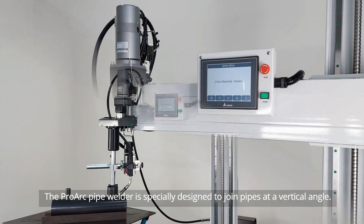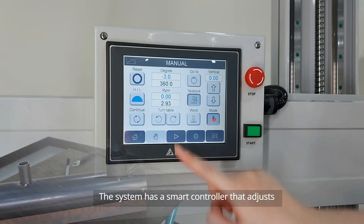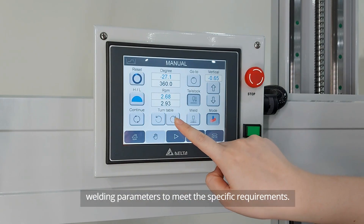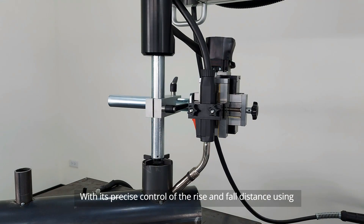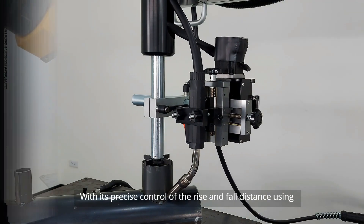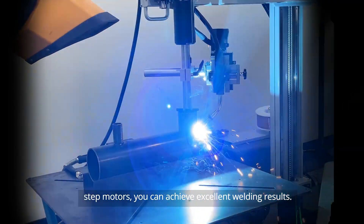The ProArc Pipe Welder is specially designed to join pipes at a vertical angle. The system has a smart controller that adjusts welding parameters to meet the specific requirements. With its precise control of the rise and fall distance using step motors, you can achieve excellent welding results.